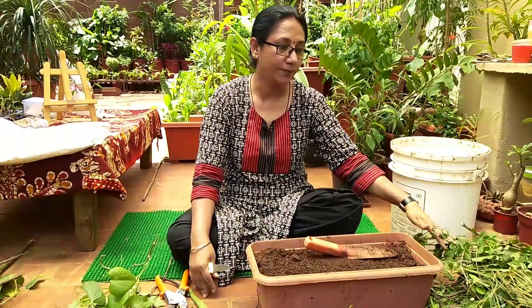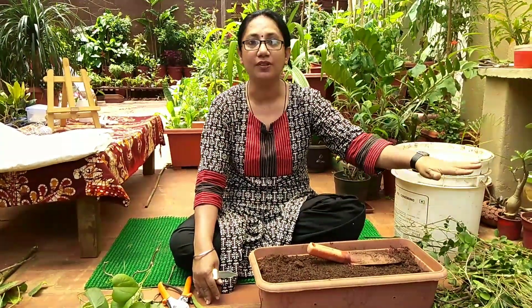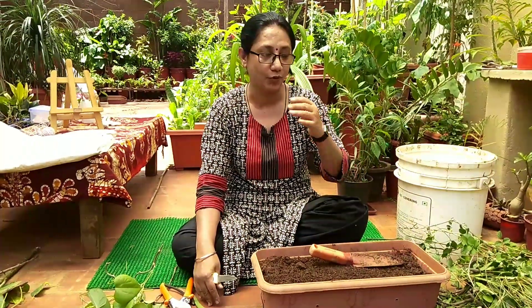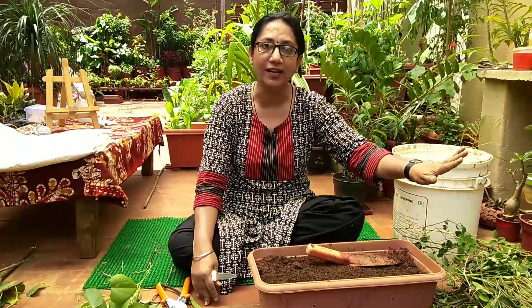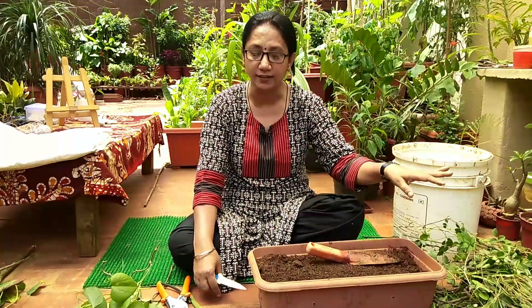This morning when I did the pruning, I kept everything aside because I couldn't do everything at the same time. I just kept aside whatever I had pruned, and then I have to check the plants carefully.